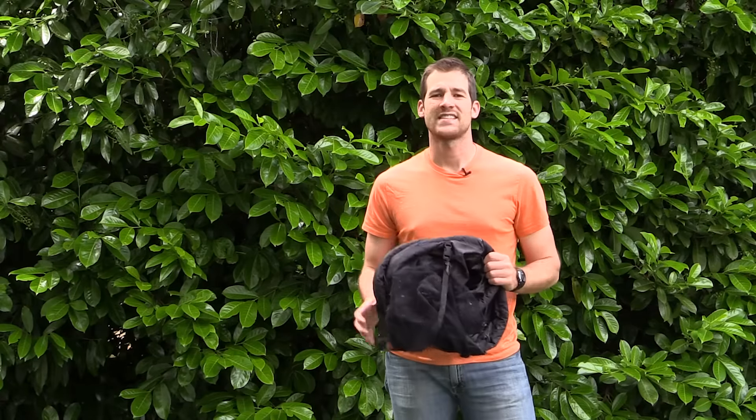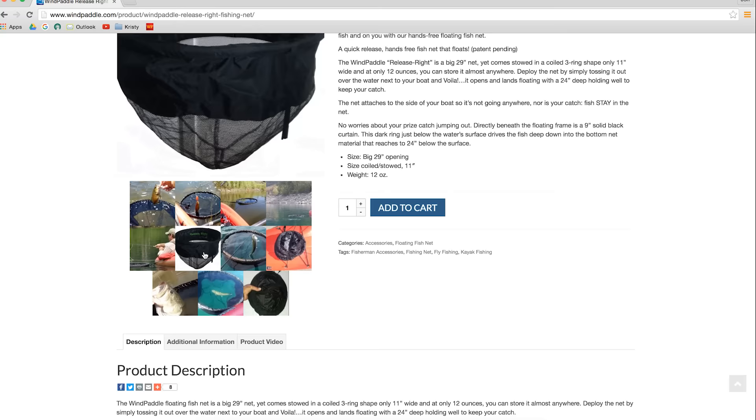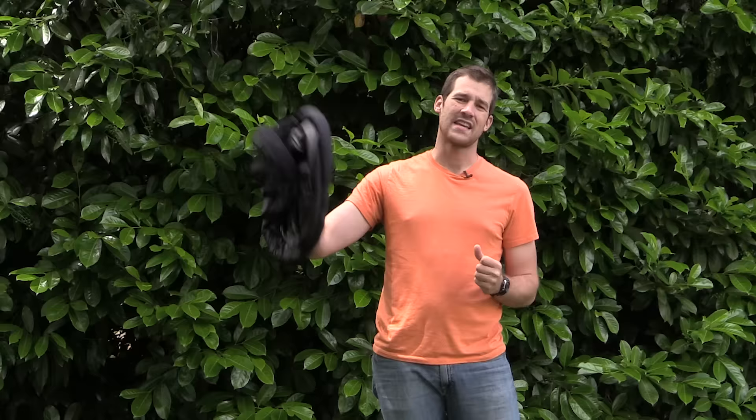Hey there, I'm John Dykes and I wanted to show you a cool new fishing net that works great for pack raft fishing. It's called the ReleaseRite Floating Fishing Net and it's from the folks at Wind Paddle Sails. I was fortunate enough to get hooked up with this one to test out with my pack raft and have so far totally loved it.